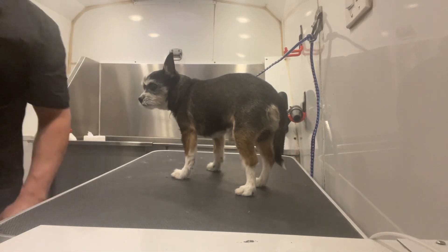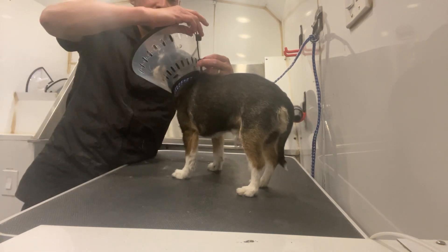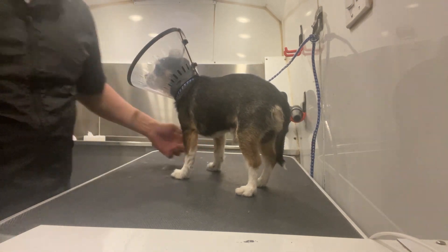Dog Father Grooming Service Plus. Here we have a pup that certain groomers used to say, 'Hey man, I can't do the nails, I'm sorry, he's difficult.' And all they had to do was this. So I'm gonna show you how it was done.